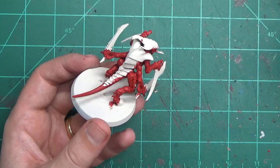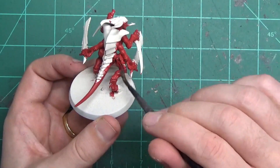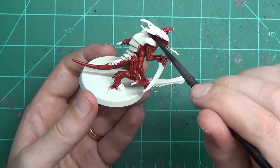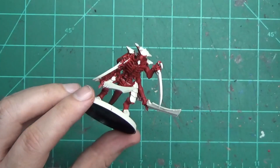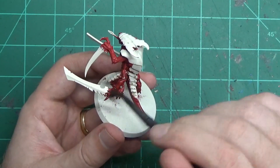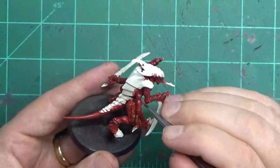Once it dried off, I put on a fairly thin layer of wash — I didn't gob it on there, just made sure everything gets covered. Since I was working on three of these at once, by the time I was finished painting the last one, the first one was just about ready for the next coat.